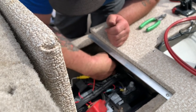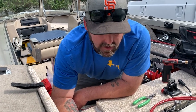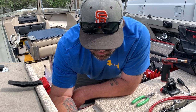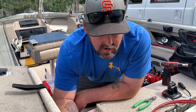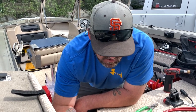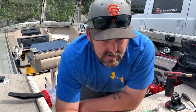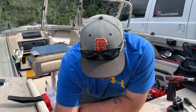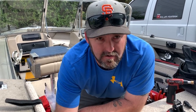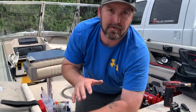That will go to the ground. You never, ever, ever ground anything to the body of your boat. Always run it back to the ground on the battery or the main ground bus bar. Don't ground anything to your boat — it causes all kinds of electrical issues and causes electrolysis on the hull. Just run everything back to your battery or your main battery ground bus bar.